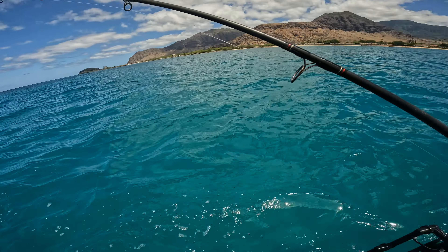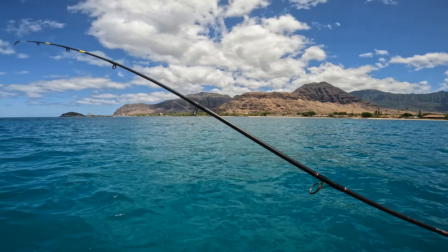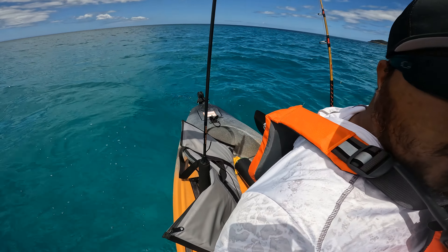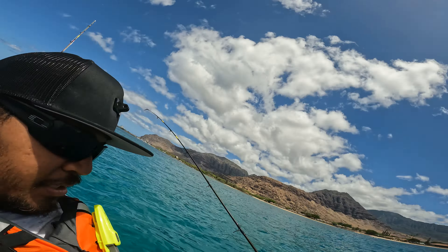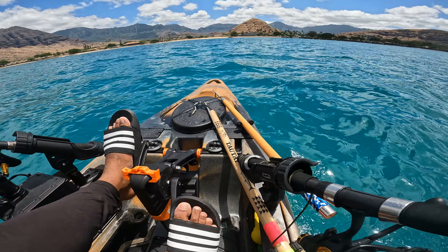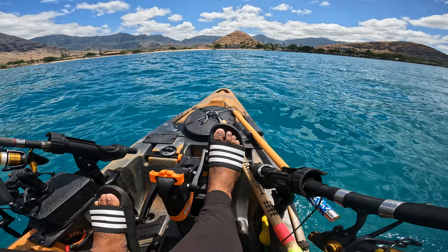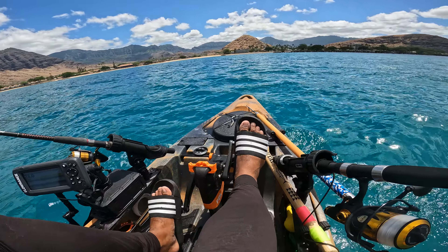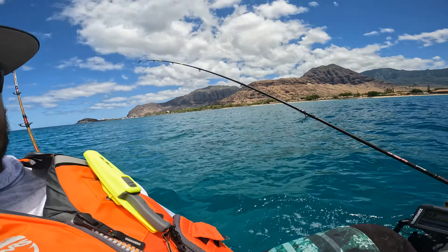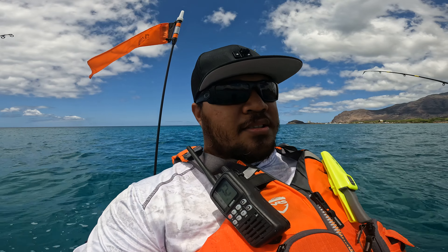One rod is for bait — this is what I use to catch bait, got my sabiki rig on there. The other two I run with live bait. Got the cooler behind me for the catch, and then got my gaff and my ikijime spike to kill the fish and bring it into the kayak. That's pretty much it — nothing fancy, very basic setup, but it works.